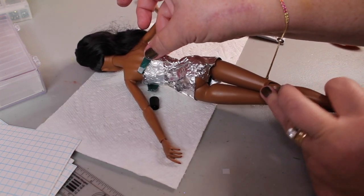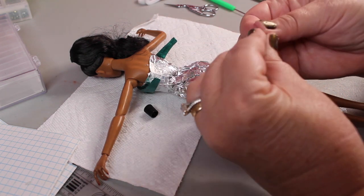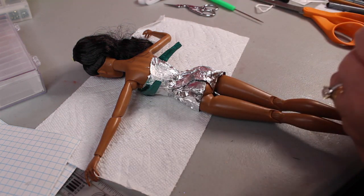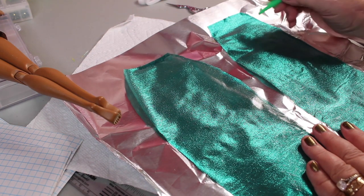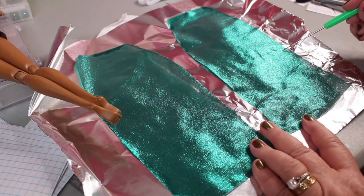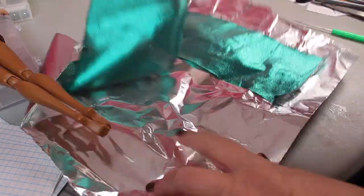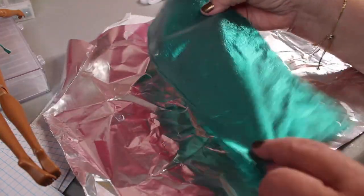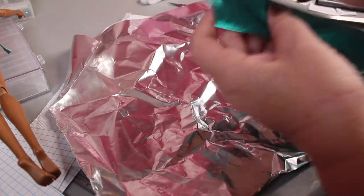I've folded over the edges on the back of the bralette so it's neat, and I'm fitting it on the doll with aluminum foil on her body in case any glue remains. I've got a nice overlap. I'm cutting tiny pieces of doll Velcro — it's a lot thinner than regular human Velcro. The thicker Velcro makes the gap stick out, so the thinner doll Velcro is better for doll wear even if it's not quite as strong. I put the fuzzy side down on the bottom and the stiffer side on the overlapping top piece.